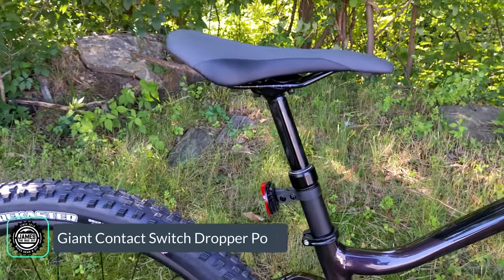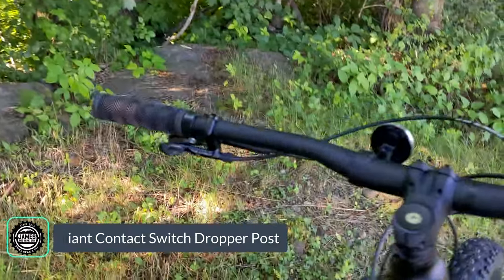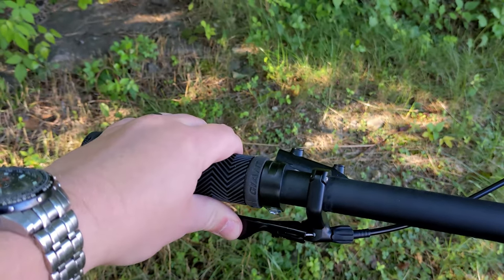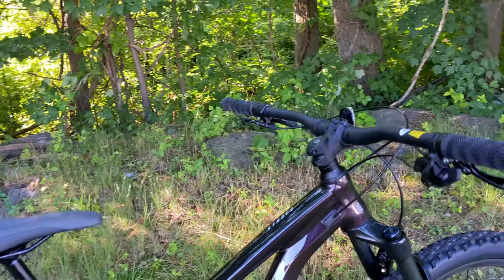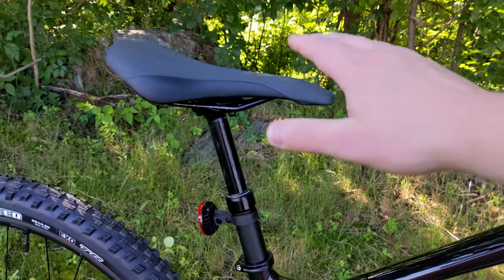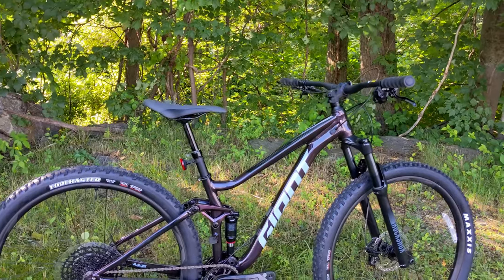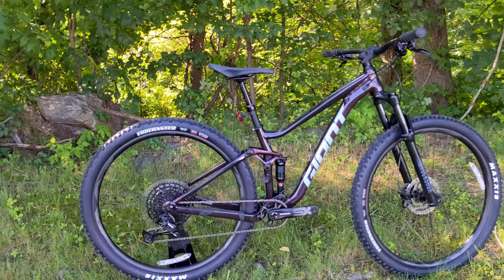Out back it's running the Giant Romero saddle mounted on a Giant Contact Switch dropper post. This dropper post is 30.9 in diameter with a one-by-style thumb lever. When riding, you press the thumb button — almost like a shifter — and it allows the dropper post to rise; put your body weight on it and press again to drop it back down. The dropper lets you get your weight further back for descending, then raise it back to a good pedaling position for climbing.